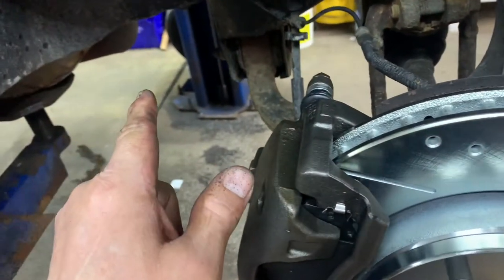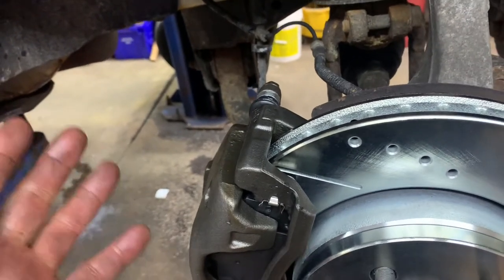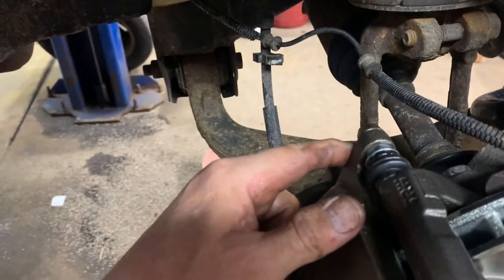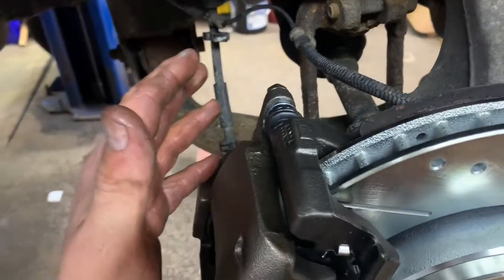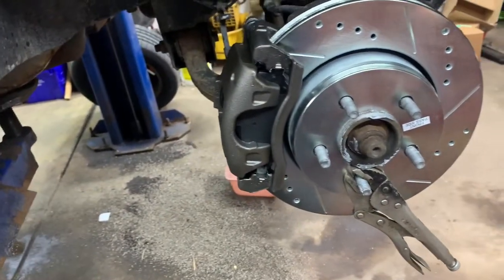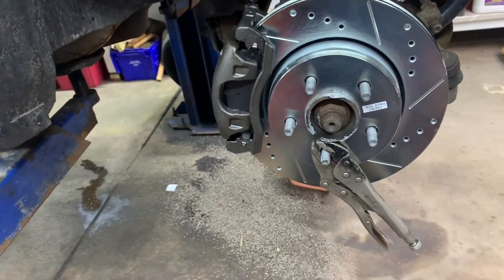Go back inside the vehicle, start the vehicle, pump your brake pedal, and make sure the pedal is hard. Come back out, open the bleeder — there should be no more bubbles. If there are no more bubbles, you're done. Put your tires on and torque your lug nuts to 100 foot pounds. Then open the hood and top off your brake fluid and put your reservoir cap back on.